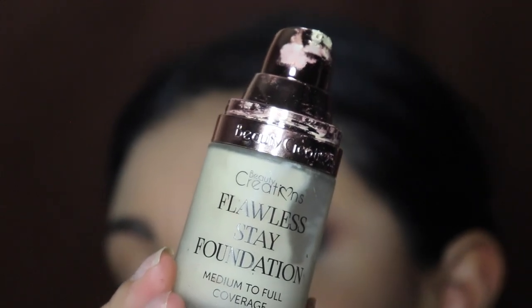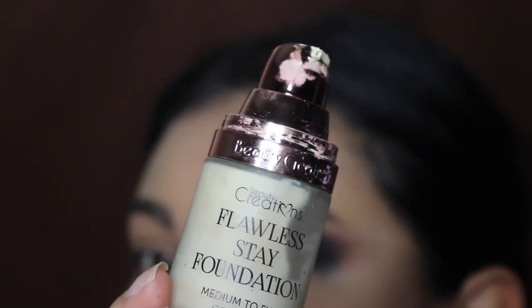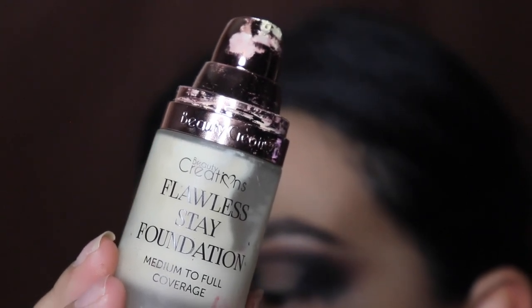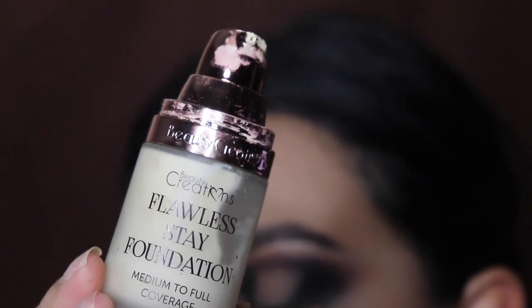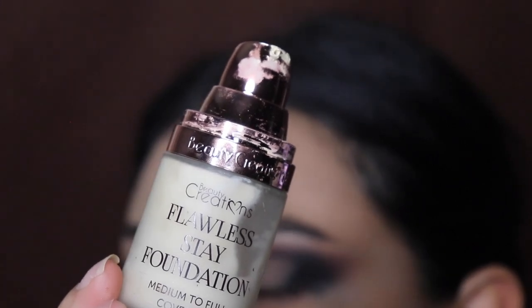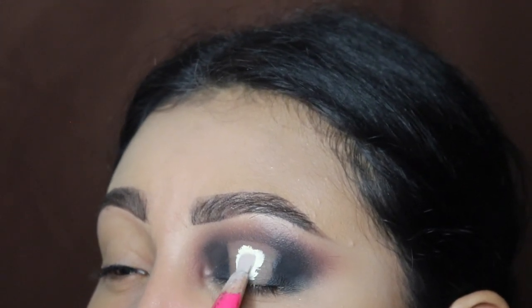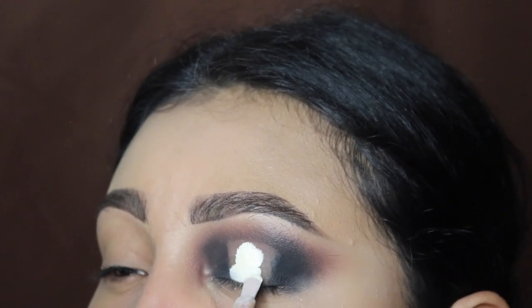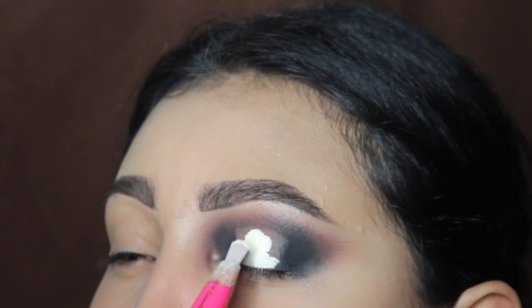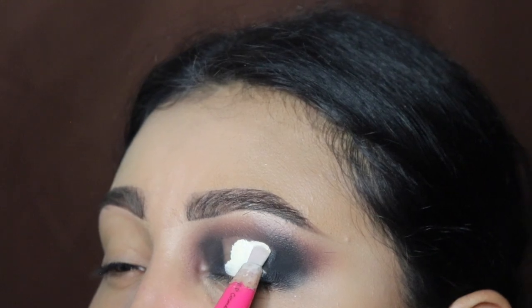Next I'm going to be going in with the Beauty Creations foundation, and we're going to be using this as our base. I love the thick consistency — you get the nicest and most flawless base ever with this foundation. I'm going to be using this on that blank area that we just removed, using little tapping motions to carefully apply it. This brush is from my website — it's part of a brush set I sell, so make sure you check it out.